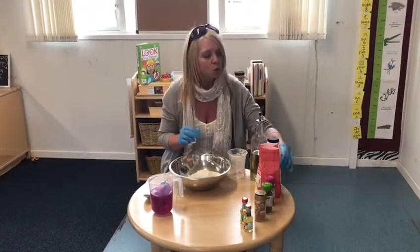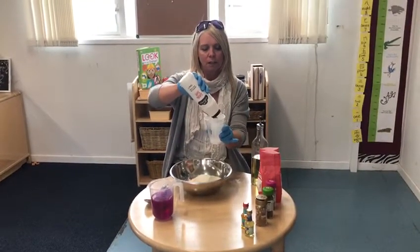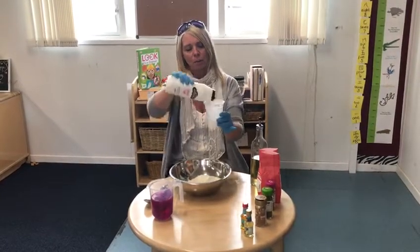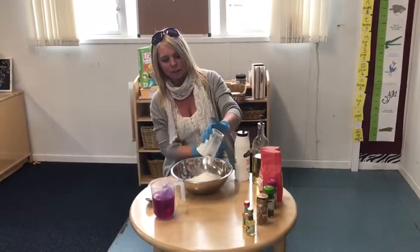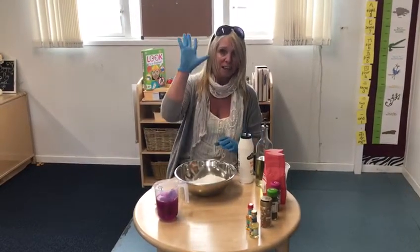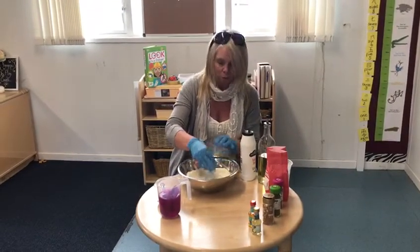The next thing we're going to put in is some salt — probably about half a cup, maybe not quite half a cup, maybe a third of a cup. Adults may help you to do the measuring there, so we'll pour that in. Now today you could use a spoon to mix it around, or you could do it with your hands. I prefer to do it with my hands, so I'll give it a little bit of a mix around. Make sure the salt's all the way through the flour.